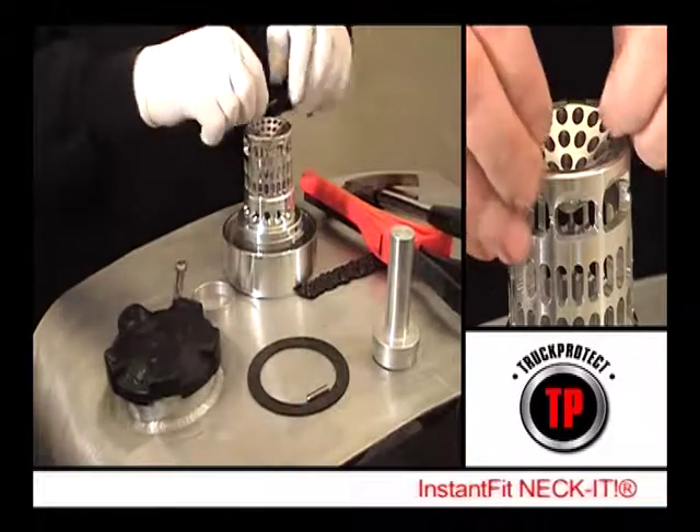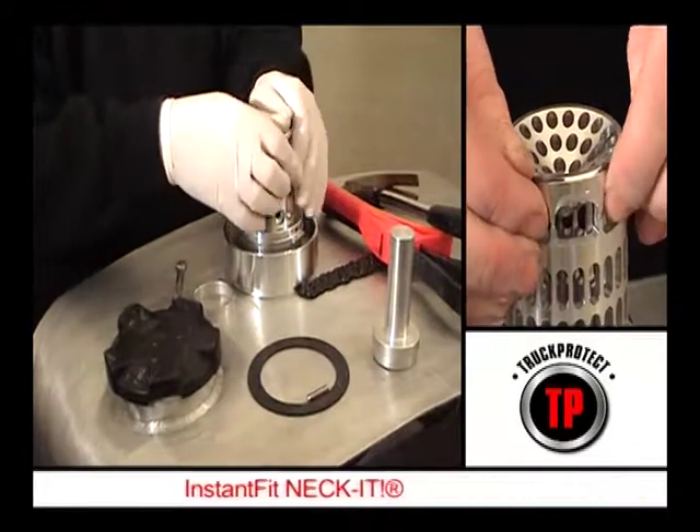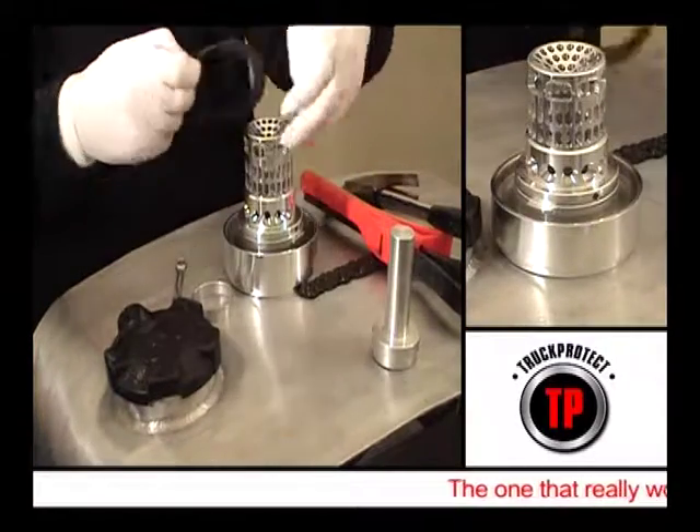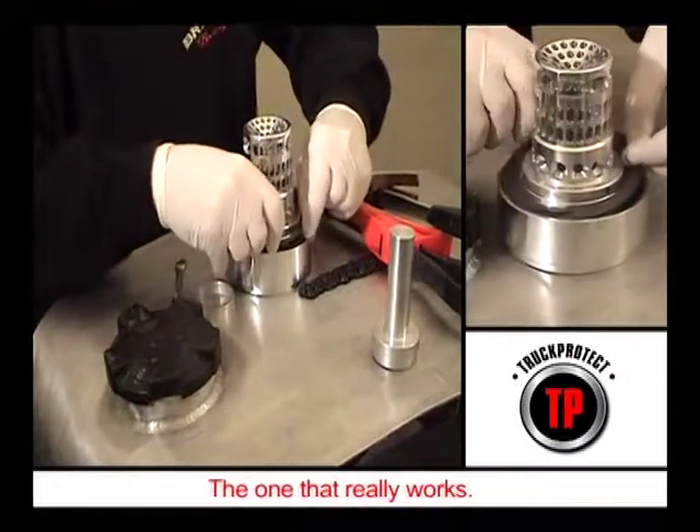To fit Instant Fit Neckit is simple. First, snap the circlip into the groove slot at the bottom of the basket. Then lay the seal provided in place under the main collar of the Neckit.